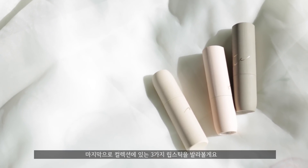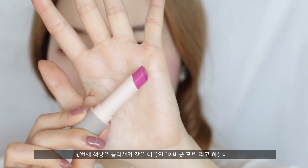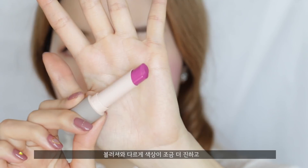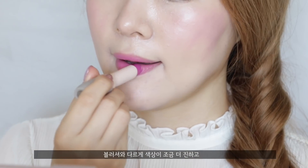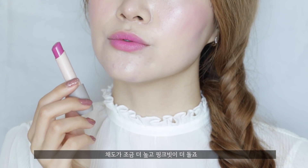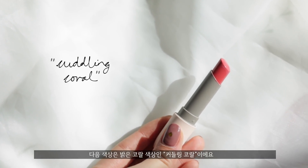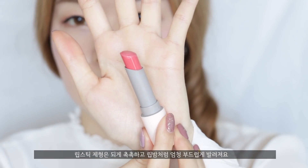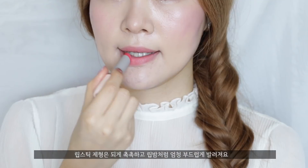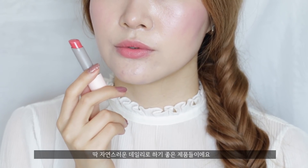Finally, I'm going to be swatching three lipsticks that are also in this collection. The first one is also called About Moth, just like the blush, but this one is more of a purple fuchsia bright pink — more vibrant with a stronger pigmentation. The next color is called Cuddling Coral, which is a bright coral color. As for the formula, these are super creamy, glide right on the lips, aren't mushy at all — just perfect for a natural, simple look.